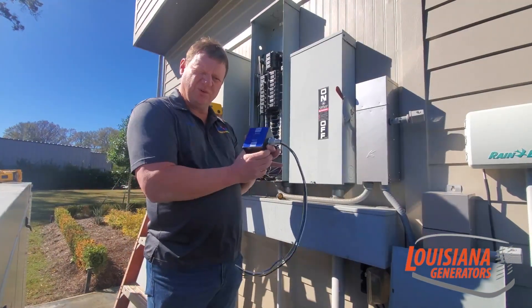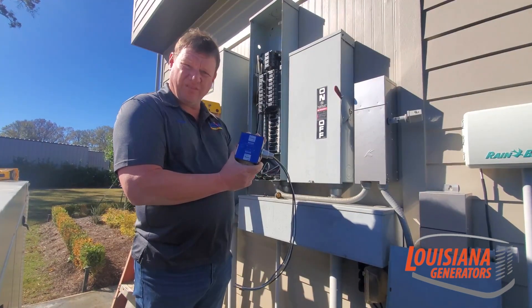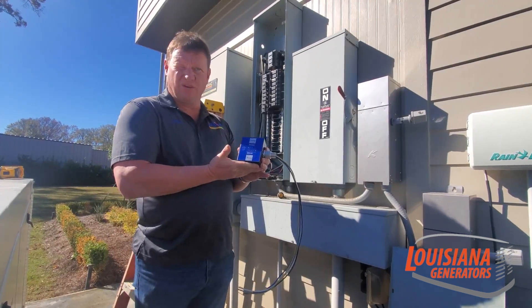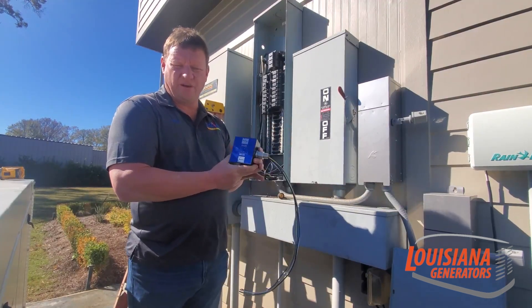The surge is going to be absorbed by this. Once it hits a surge, there's a buzzer that will go off. It takes the surge, so the surge suppressor at that point is no good anymore, but it took the hit and not anything in your home or any of your expensive appliances.